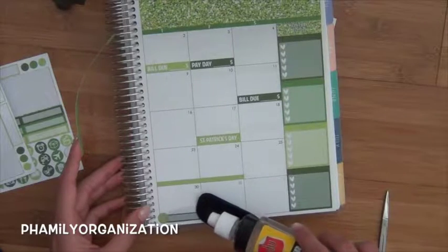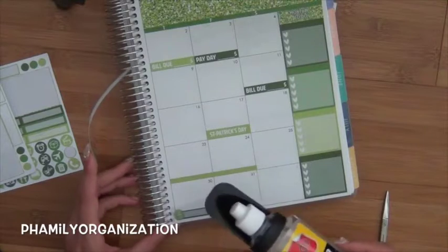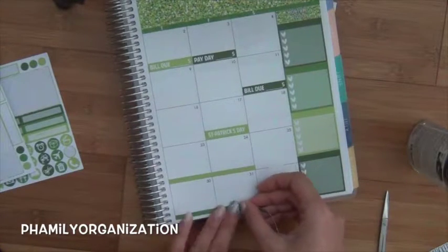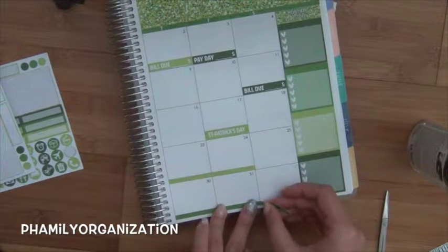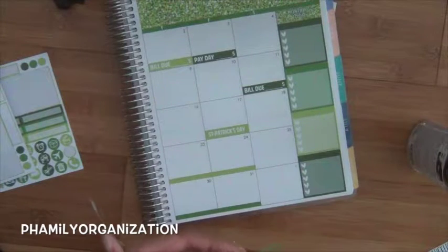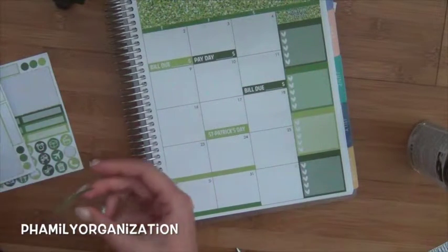We're just going to take it — luckily I already had some Undo on hand, but that was a lot of Undo. It is March, and tell me why, guys, it's still cold. Like, before it used to always be so warm.